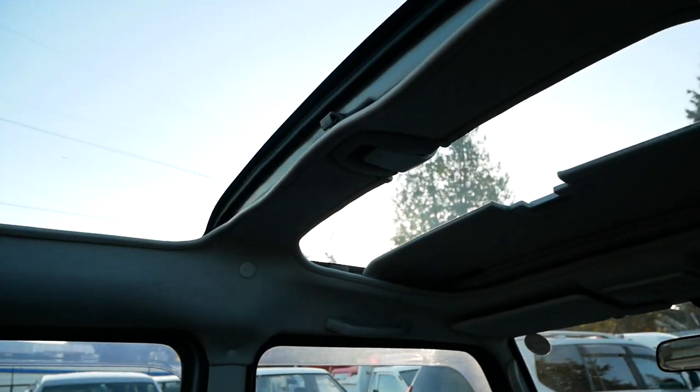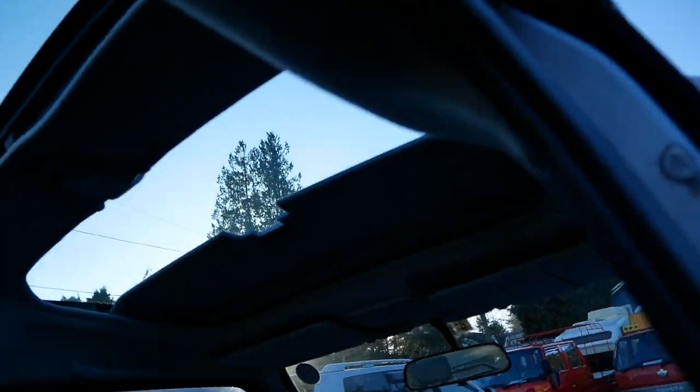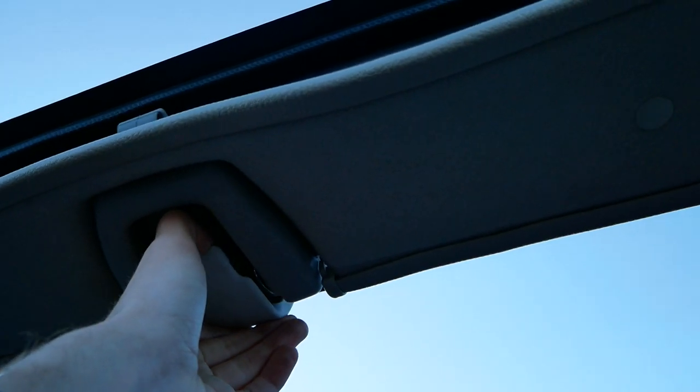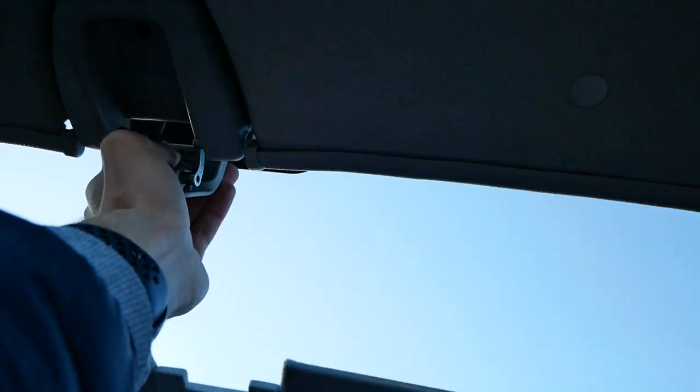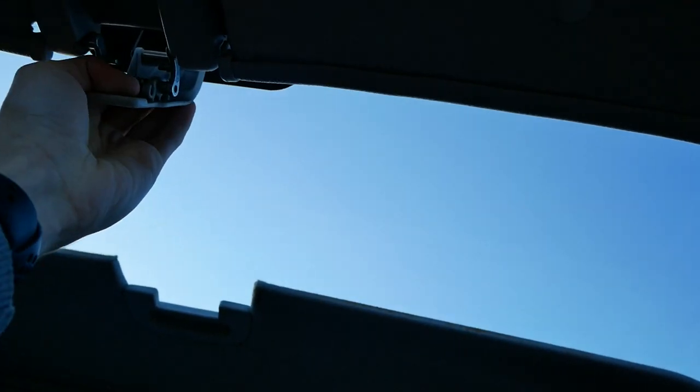From this position you also get a good view of both sunroofs. The larger middle one is a power sunroof — it slides all the way back and opens all the way up. The front one you just grab the little lever and pop it up. Pretty easy to work with.